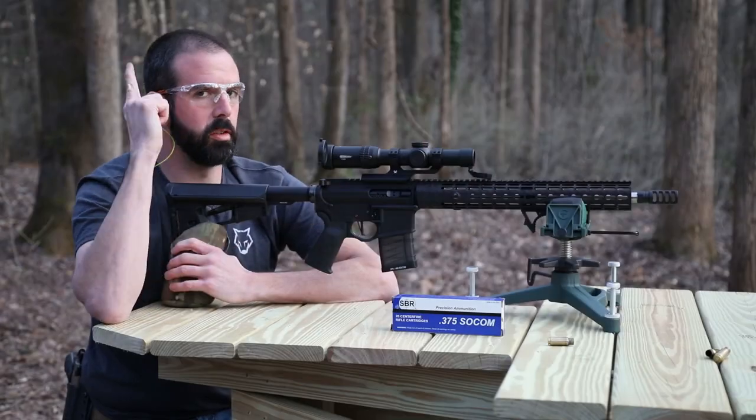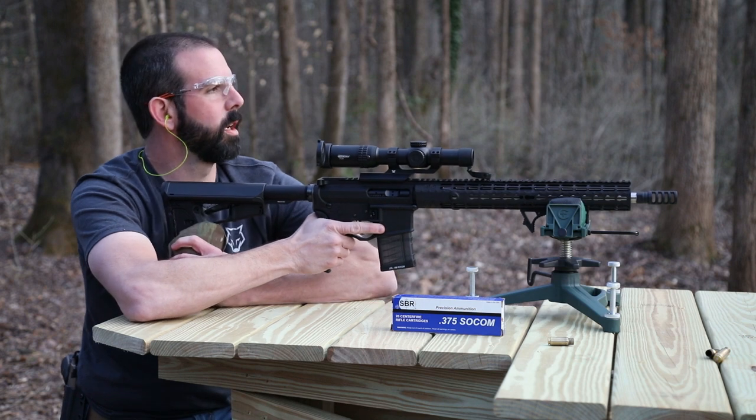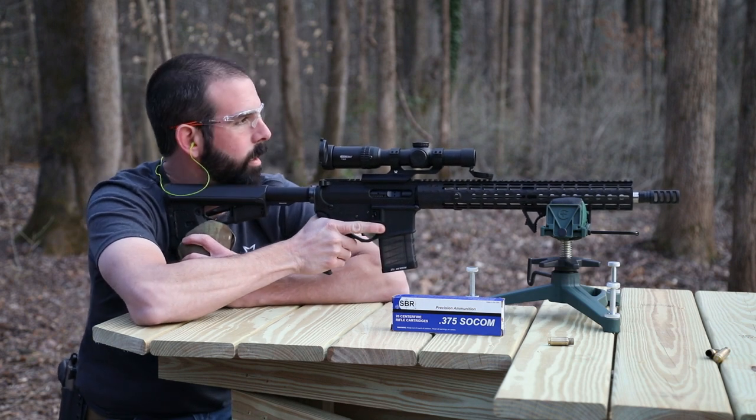Alright guys, eyes and ears — very important, don't forget that. We had some great results on the water jugs. Let's see what it does to this Boston butt. I'm going to try to hit where the bone is — let's see what happens.